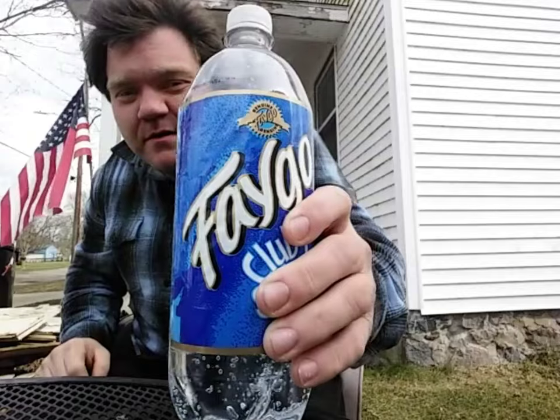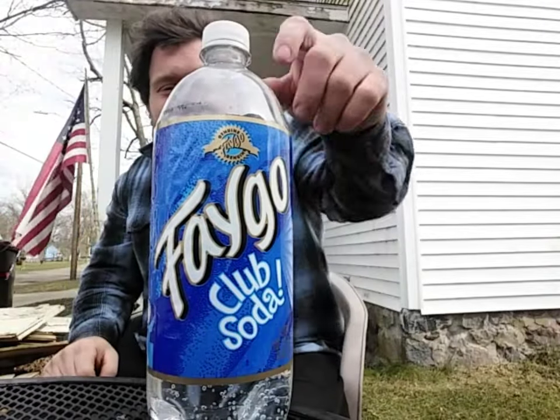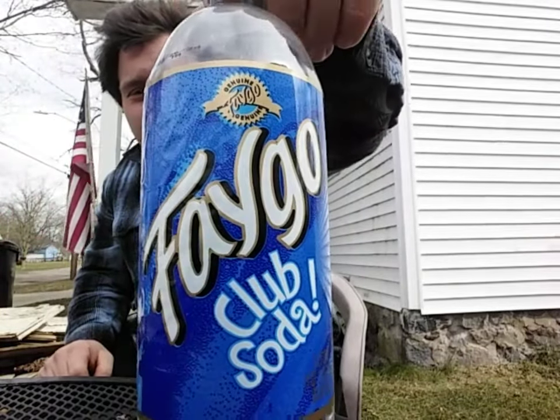I'll give you all another one — I'll show you. It's just got a nasty aftertaste, like bleh. Again, like I said, to me it tastes like something the doctor would give you, some sort of weird nasty medicine that you would have to take. That's what club soda reminds me of — some sort of nasty medicine.